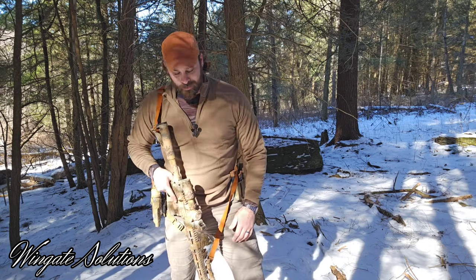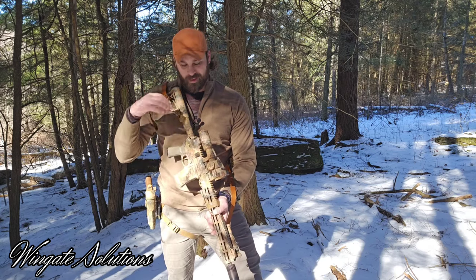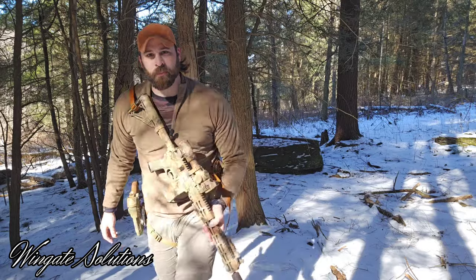Anyway, the reason why you clicked on this video — my go-to carbine. We're going to get into it. Deep dive, meat and potatoes of why I run what I run. Thanks for tuning in, let's get after it.